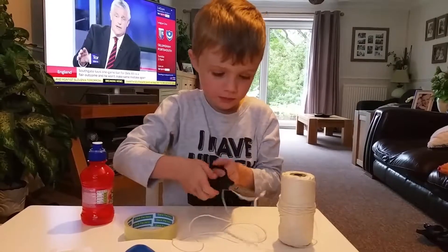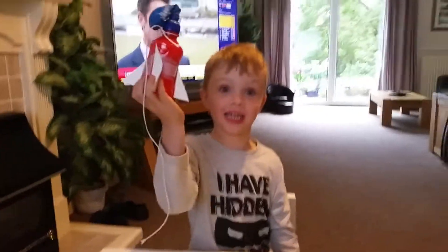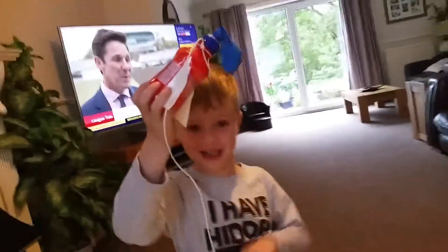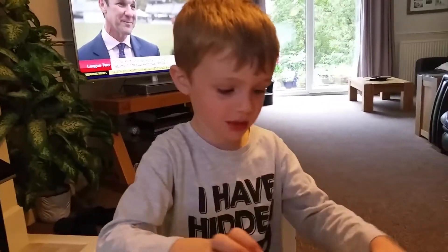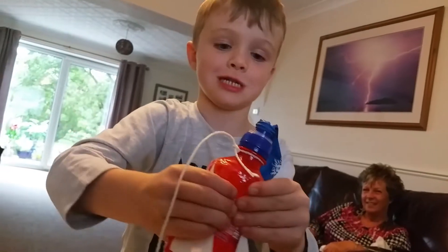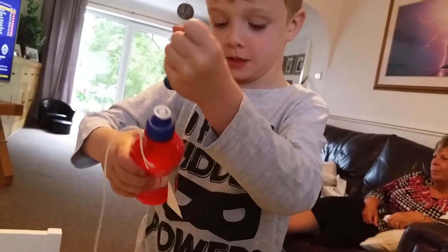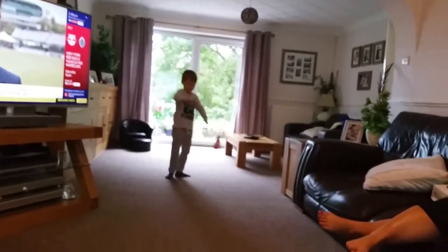Oh my gosh, look how I did this guys! There's a balloon. You can squash it. Watch — hold it at the end of the string, hold it there, go and stand back over there, then spin it round by the string and it's flying!